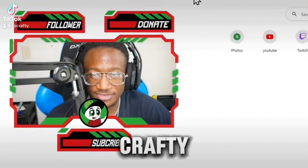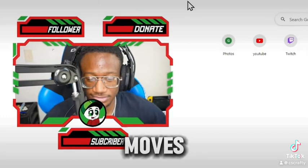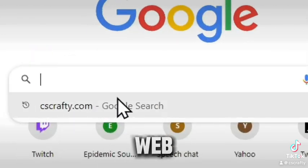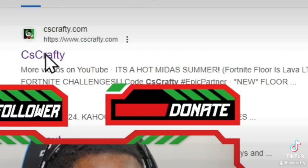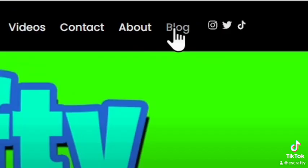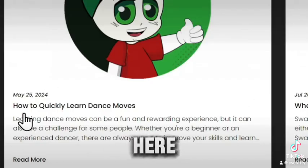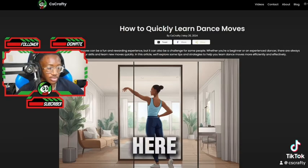Hey, what's going on guys, CSCrafty here. I'm going to teach you guys how to quickly learn dance moves. First things first, you want to go to your web browser, type in cscrafty.com, click on the first link. It goes to my website right here, and you want to go up to Blog and use the blog post right here: 'How to Quickly Learn Dance Moves'.